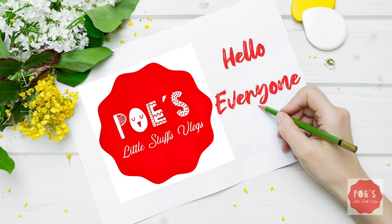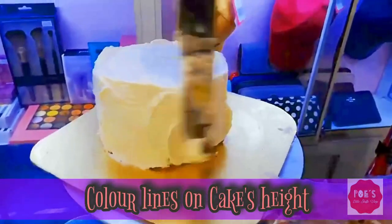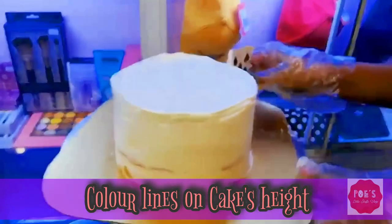Hello everyone, welcome to Bo's Little Size Vlogs again. First of all, I'd like to request you subscribe to my channel and get all notifications. Today I'm going to show you how to make color lights just right by the cake. The current version of this cake is Peppa Pig.